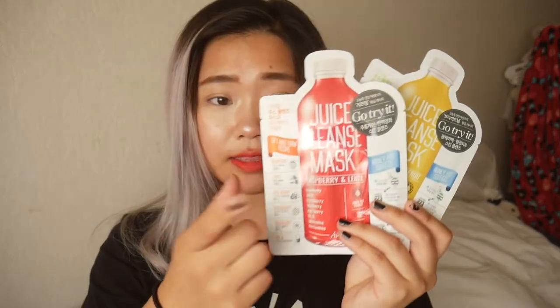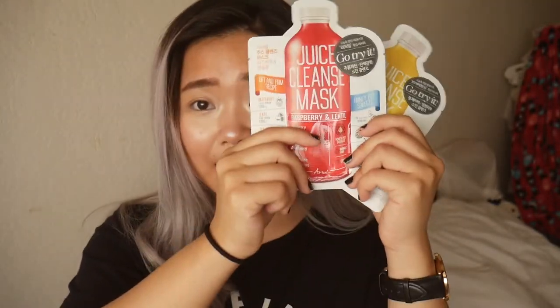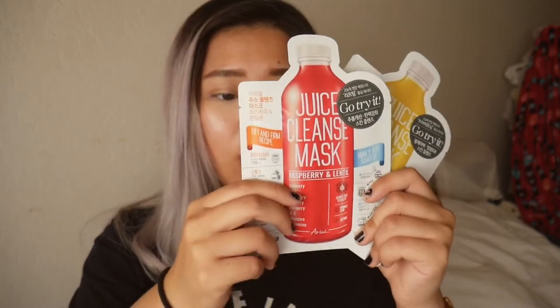The last things that I got are the face masks from Kuring. I've only tried these ones — these are the juice cleanse masks. I've tried one of this yellow one. It's a brightening recipe and they're both very moisturizing. I give them an 8.5 out of 10. The only problem is that I feel like it's a little bit too small for me, so it doesn't fit around here — maybe I just have a large face.